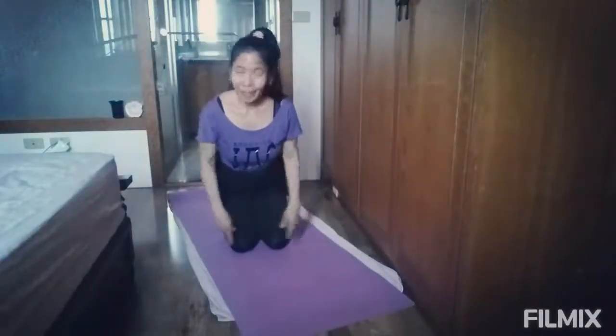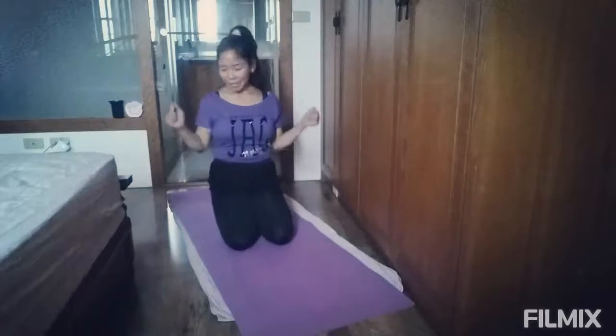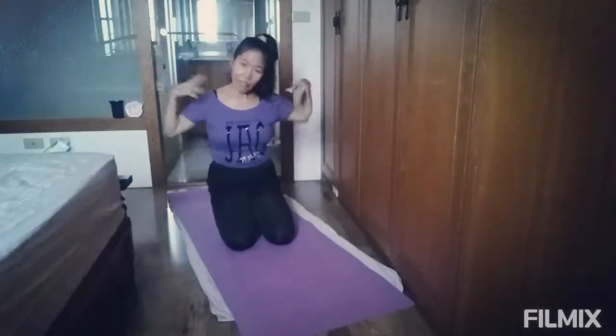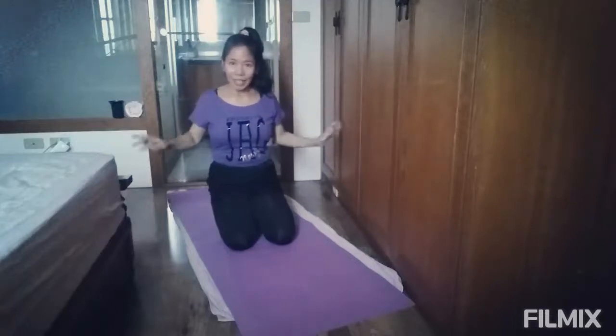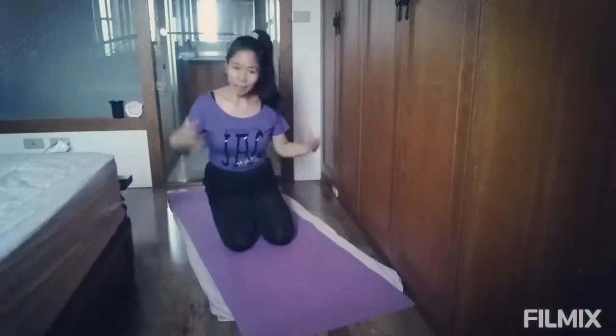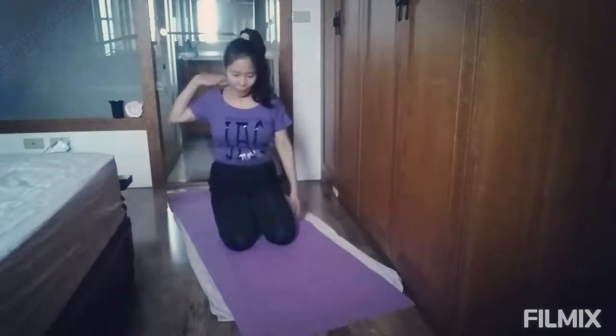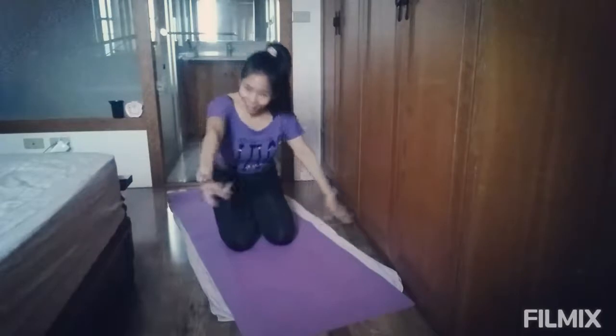Hello guys! Good morning! Welcome to my channel. Today's video guys, I'm going to share with you my exercises for chest, arms, and tummy and butt or legs workout. And with all further ado, we're going to start.